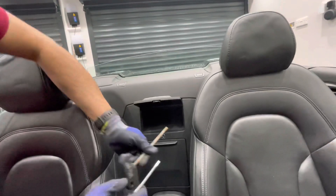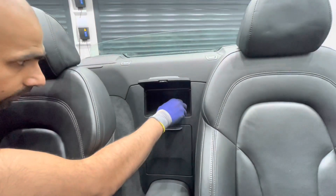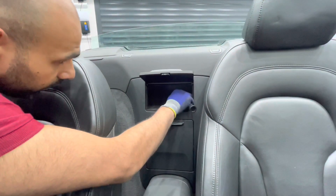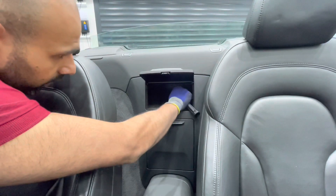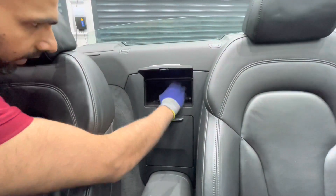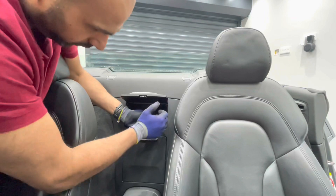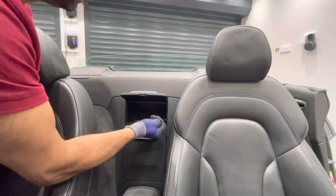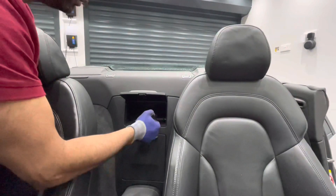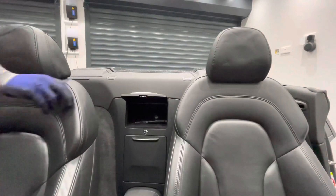In order to take the rear glass down we have to drive it manually. There's a little cover here — just turn that and remove the cover. Insert the allen key and then push it forward to disengage the gear. You can then operate the rear glass manually and we'll take this all the way down.